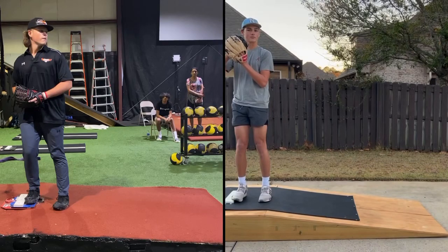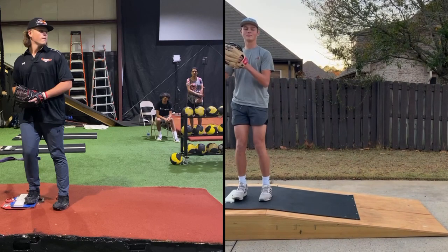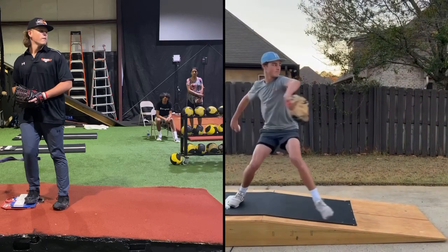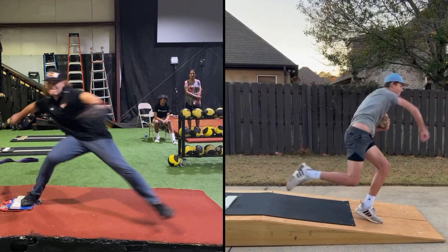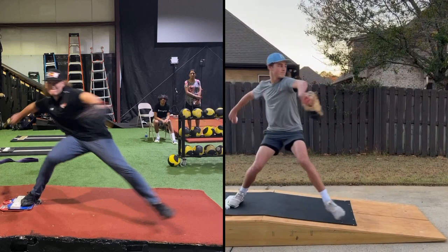Hey Matthew, we're going to break you down here with Steven Lacey. I'm going to take you out of your leg lift, getting to the point right before leg drive, right before you start to push off the back side there.